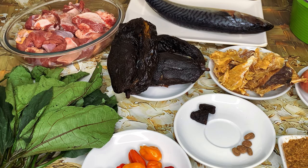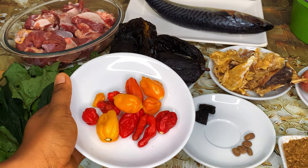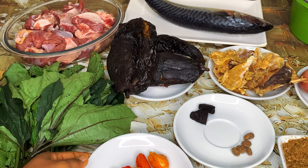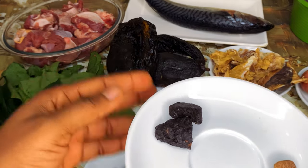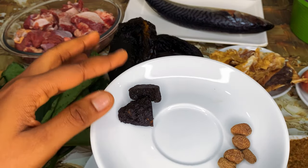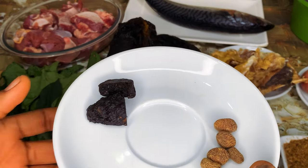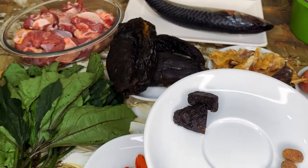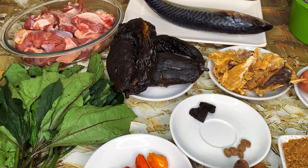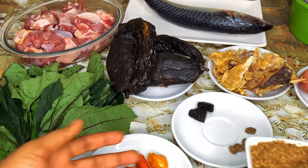Aside from the palm kernel, these are the rest of the main ingredients. I have my yellow and red peppers. I also have my obi, which is the fermented castor seed, and also the African nutmeg, also known as ehuru. These ingredients are going to give the stew that native aroma and native taste. I also have some blended crayfish.